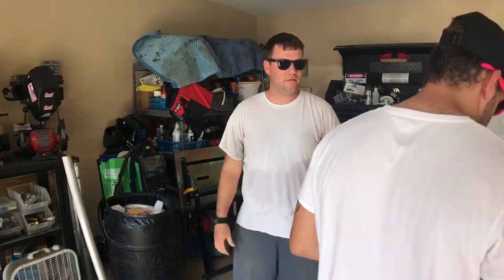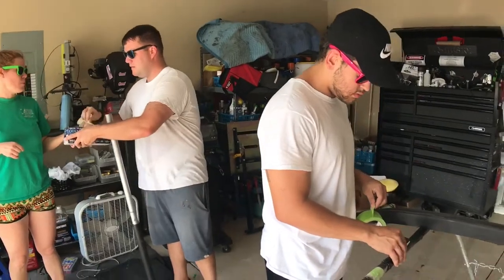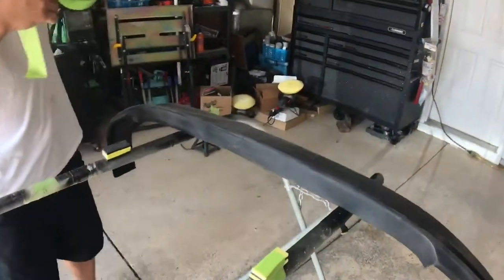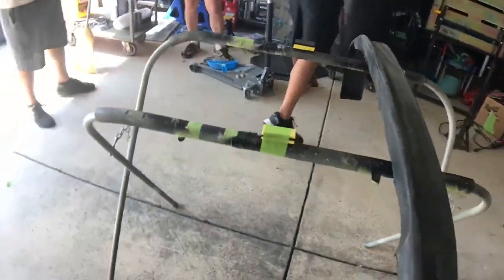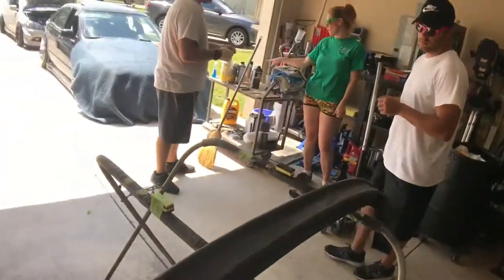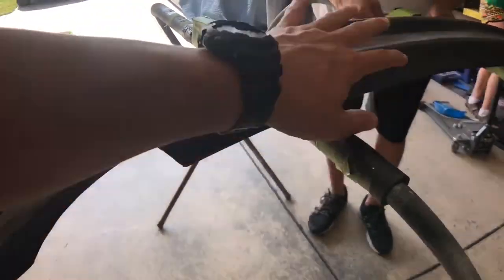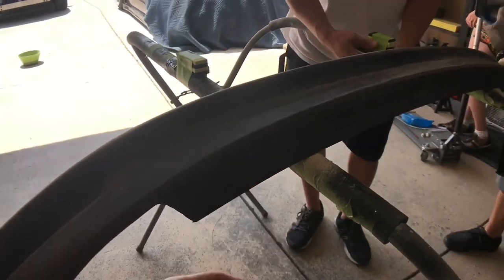After you wipe it down, don't touch it anymore with your hands, because if you touch it with your hands you'll get oil on there. Right now we're taping it up so we can get it raised up and get paint on the whole lip. If it's laying flat you can't get the bottom side.